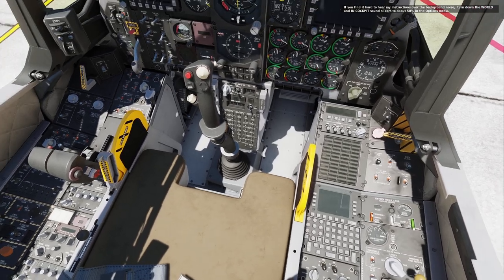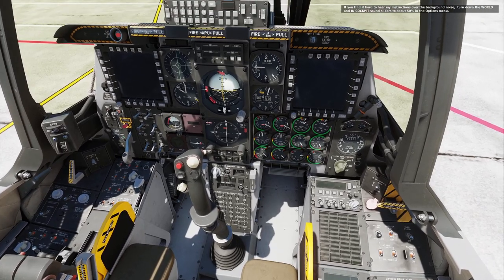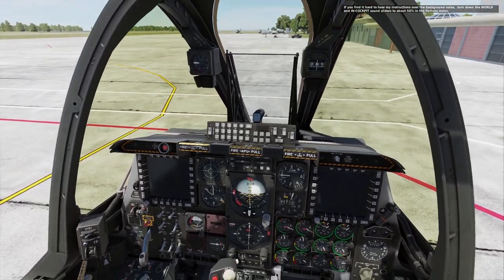If you find it hard to hear my instructions over the background noise, turn down the world and in-cockpit sound sliders to about 50% in the options menu.